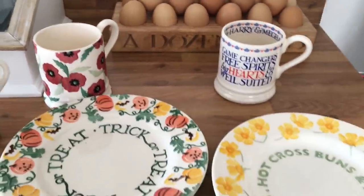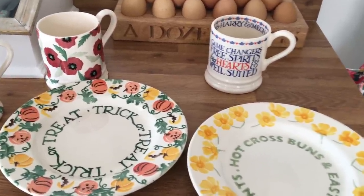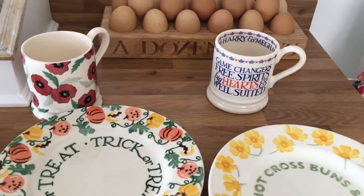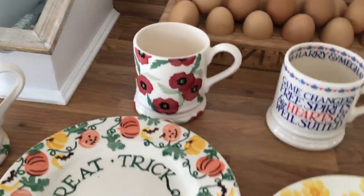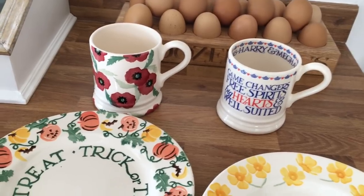I wasn't collecting Emma Bridgewater when William and Kate got married but I thought it would have been quite nice if I had. Also when they had the royal babies - George, Charlotte and Louis - that would have been really nice to have. Well, I actually was collecting but I wasn't really a collector at the time - I'd just got my wedding stuff.